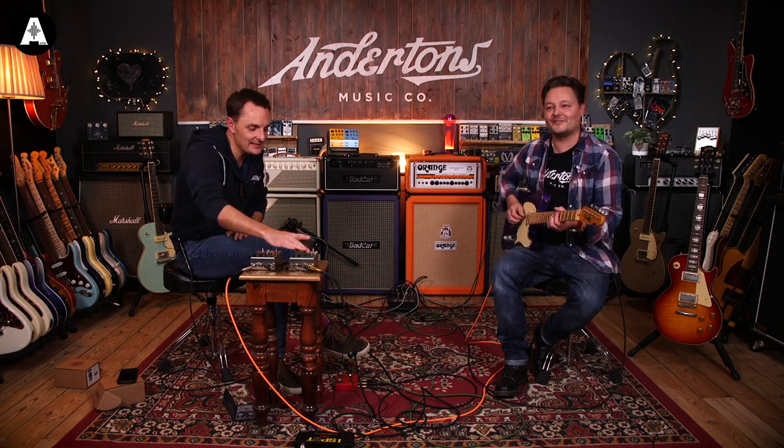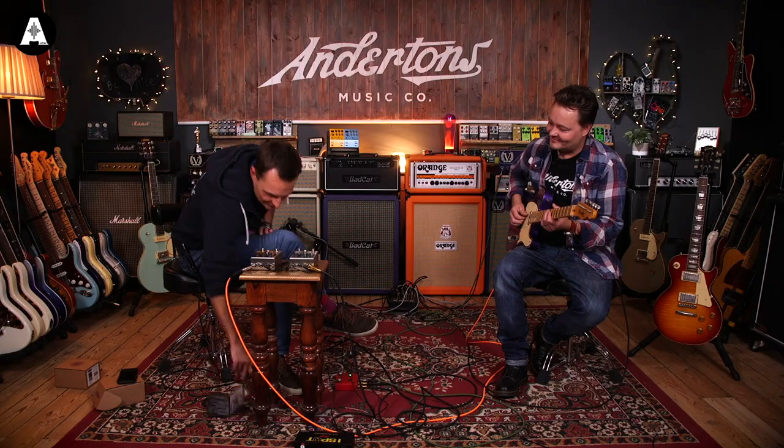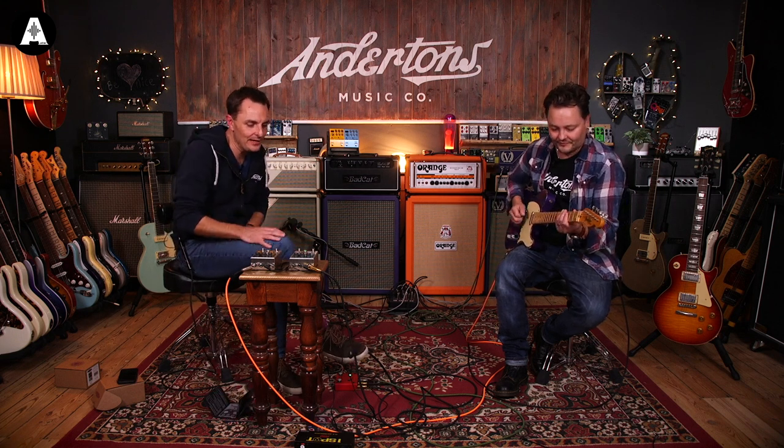That's good, isn't it? I'm sure we're on the sine wave mode - yes, we're on the sine wave, which is the more subtle one. We'll go over to full wave in a minute. Here we go, a little bit more speed.